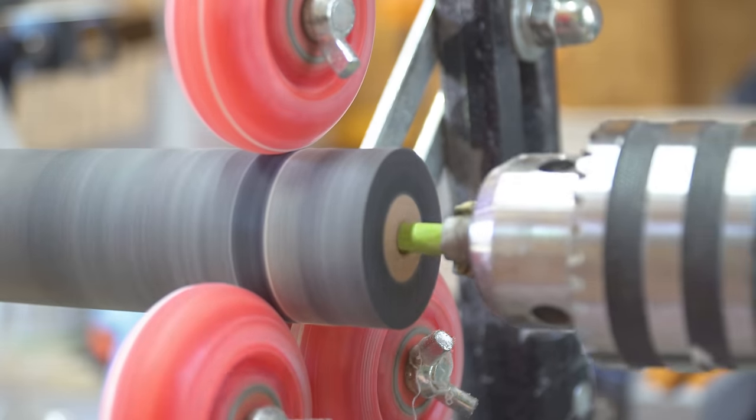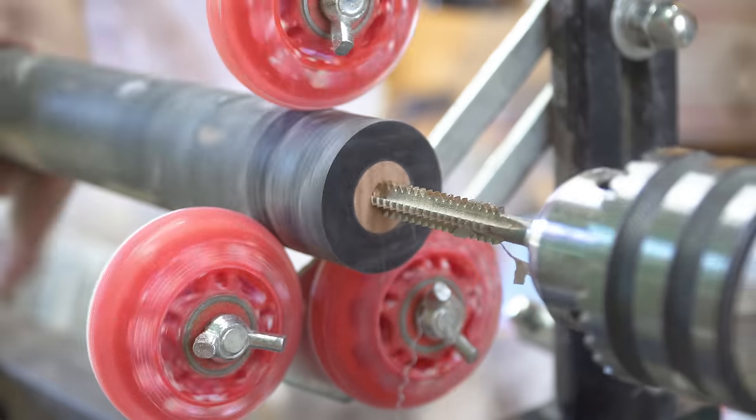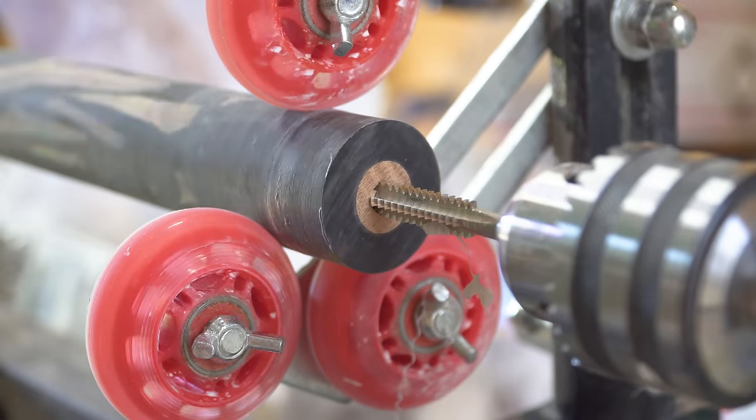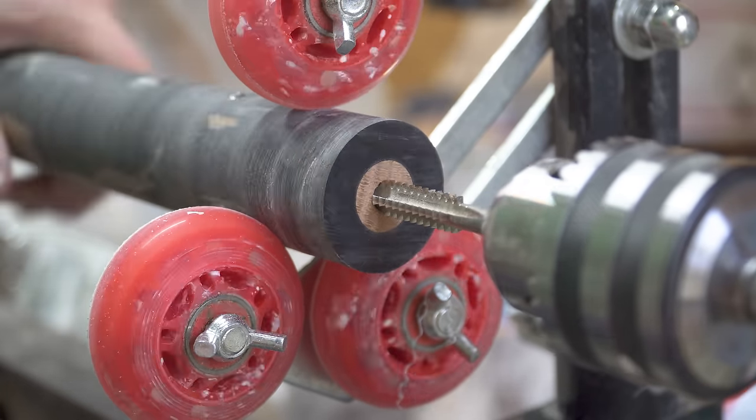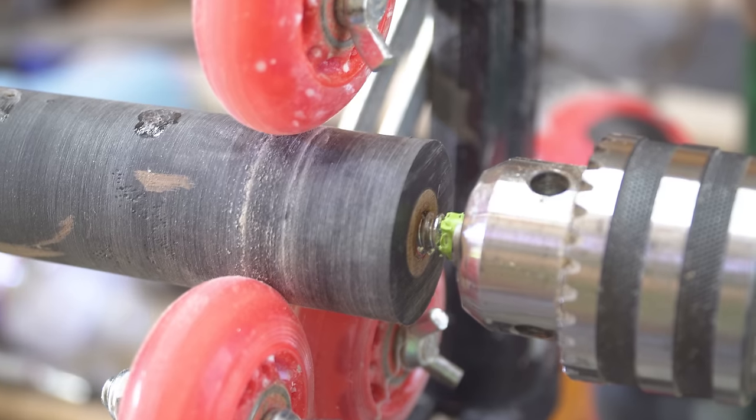Installing the joint pin in this cue is just like on the red cue. I started off with smaller drill bits and worked my way up, then tapped the hole before epoxying the pin in place and letting it cure overnight.